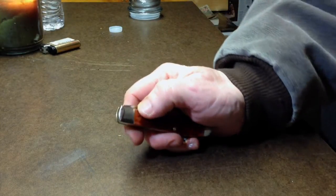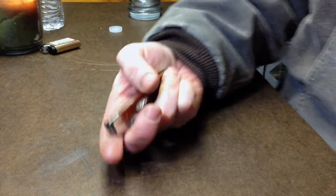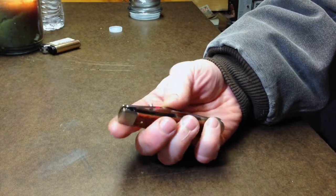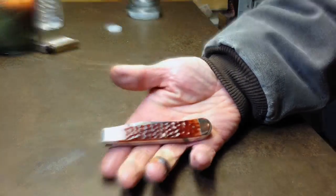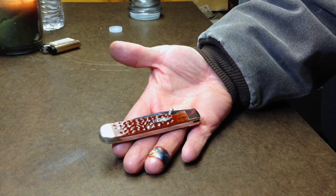They do have ones with pocket clips on them. I'm not a pocket clip kind of guy — I was looking for a back pocket knife. This knife goes right in my back pocket and I don't even feel it back there. It's a back pocket knife.